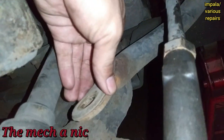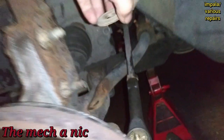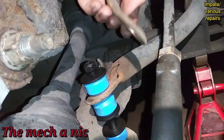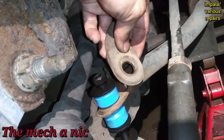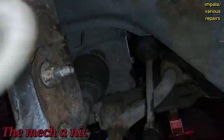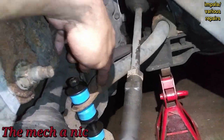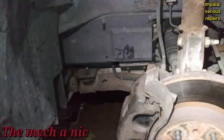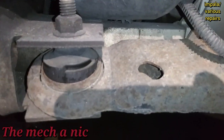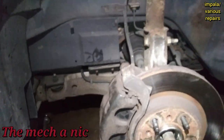I noticed the top half of the sway bar is actually broken off — it should extend further but it's snapped right there. I looked at the other side and it's the same exact problem — the same piece snapped off in the same way. Technically the sway bar needs to be replaced since both ends are broken off, but we're going to roll with it since the bottom half is still intact. Also, these lower control arms need to be replaced — look at these bushings.